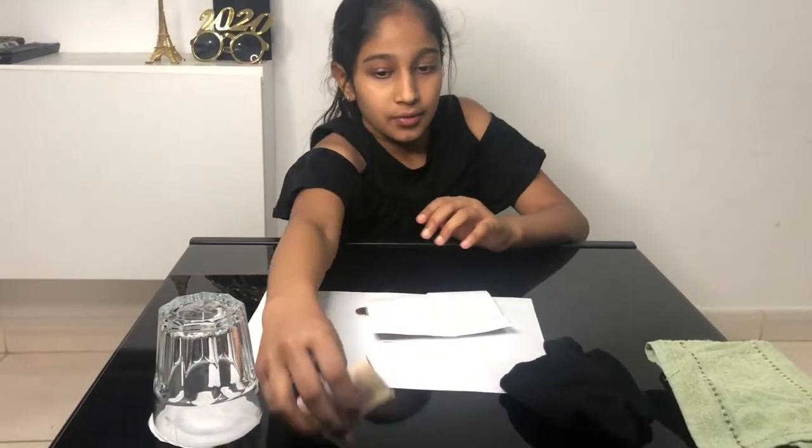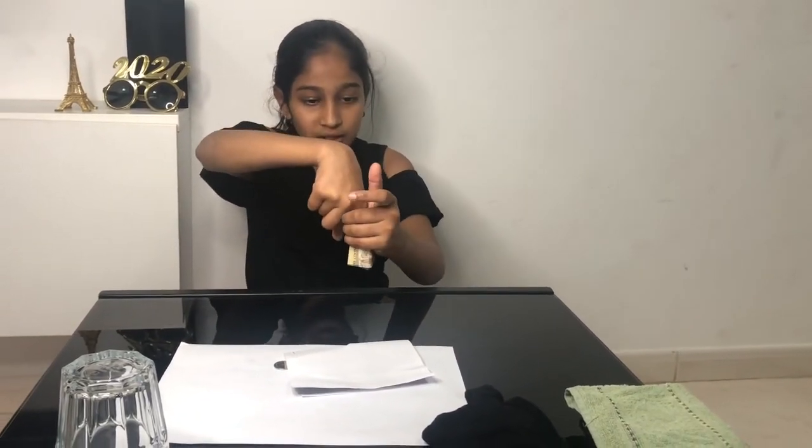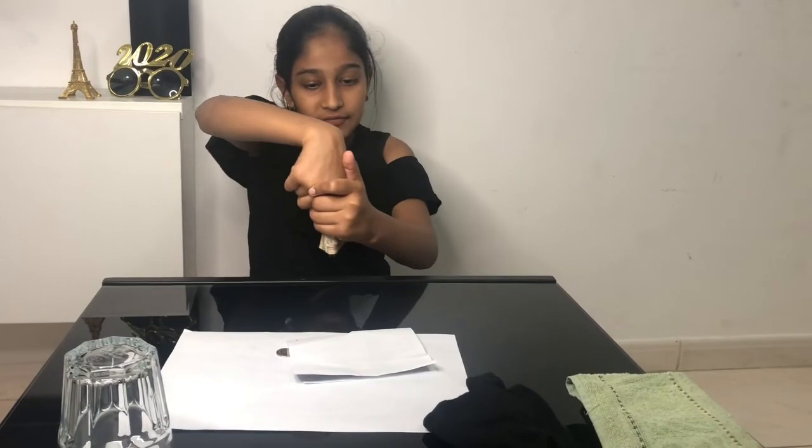Now for the first trick, which is the cardboard through a note trick. What I did is I covered my hand and acted as if I put it through, but I actually put it from the back. When I show it, I say my finger is peeping through. I hope you all liked today's video — please do like, share, and subscribe to my channel. Bye, stay blessed, stay happy, and stay strong!